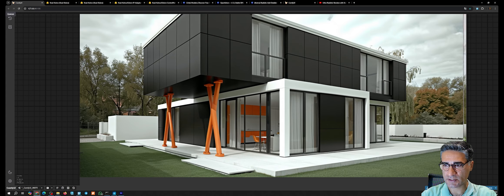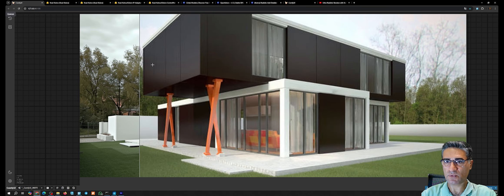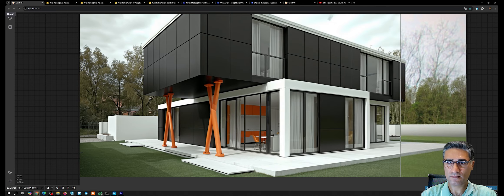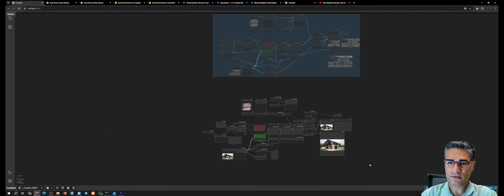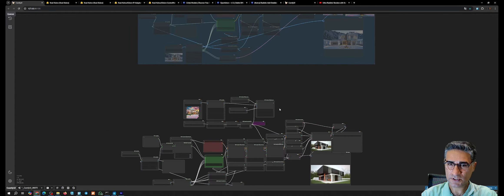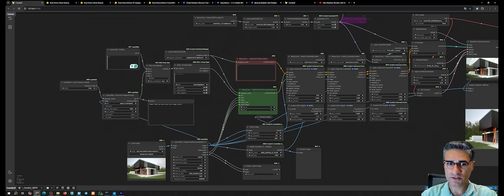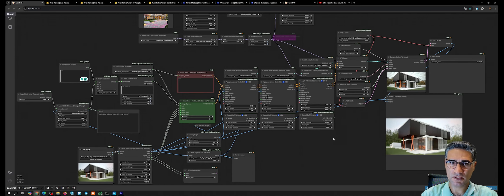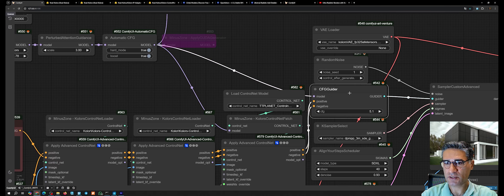Numbers in a certain range work well — you can see the quality and the image is much more realistic. If you want to use IP adapter you can, but since you already have the source image with its style, the IP adapter may not be useful here, which is why I connect the output from this node directly to the CFG Guider.